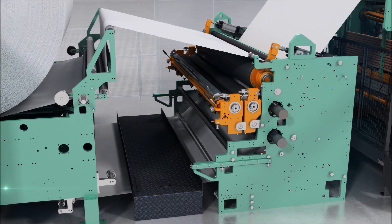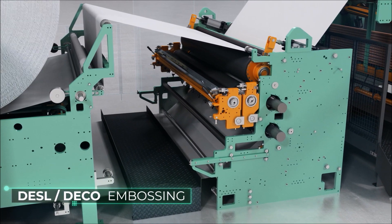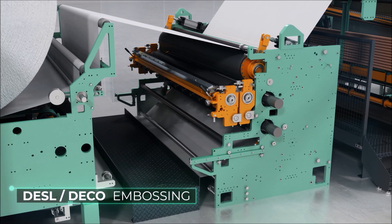The embosser allows two different processes: rubber steel embossing of one, two, or three plies without gluing, or Dassel or Deco embossing processes.